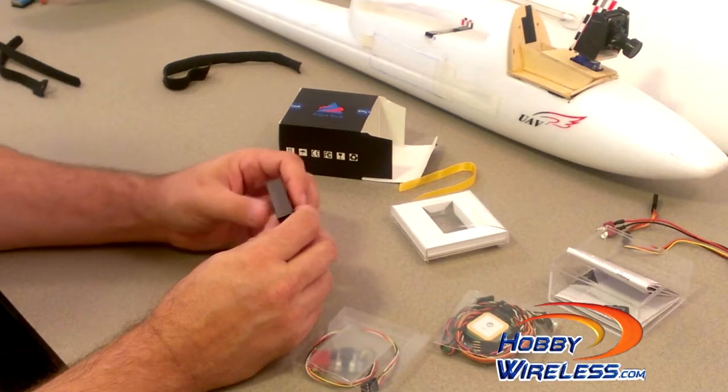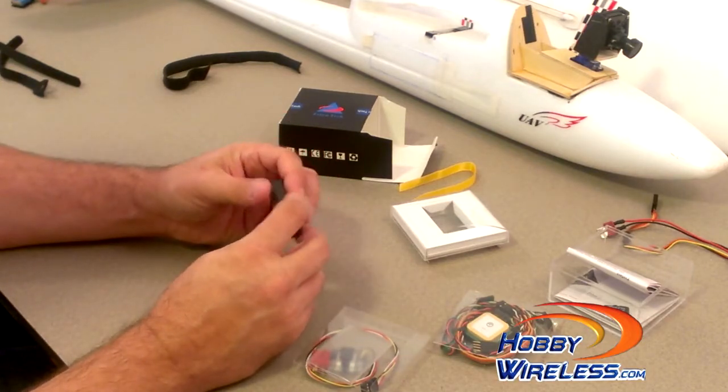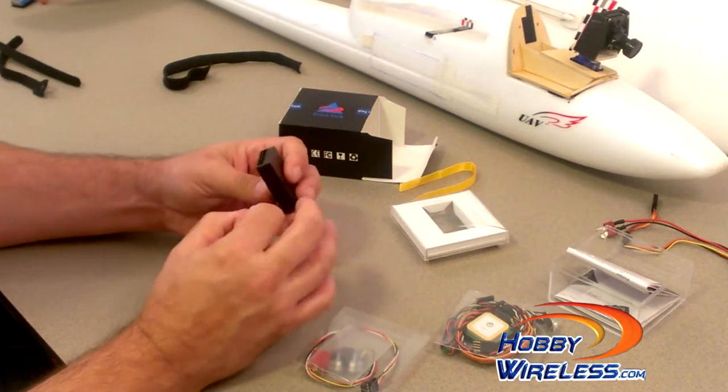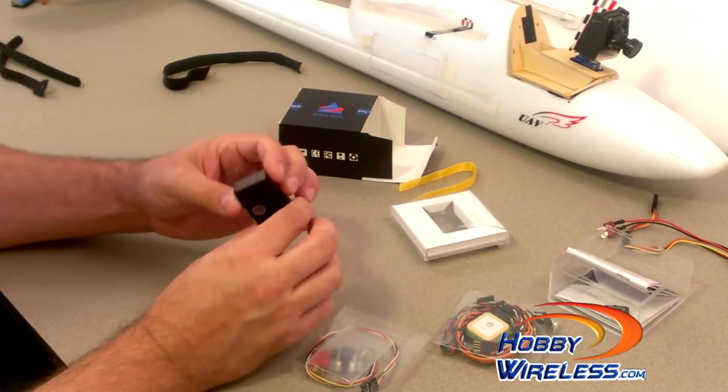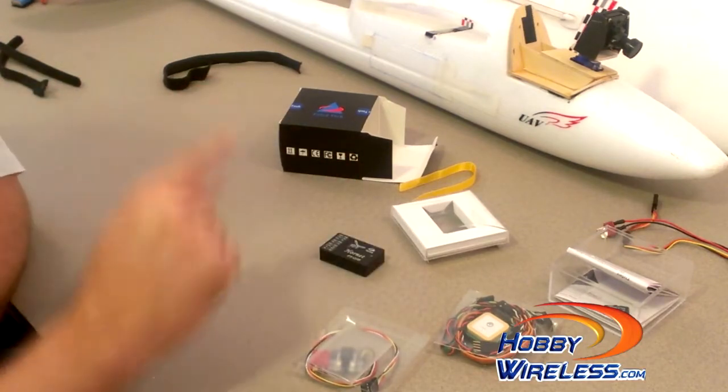I've been really satisfied with the FY31 AP. It's a nicely made unit, and the Hornet OSD also seems like it's very well built. I'm looking forward to getting this into my Skywalker.